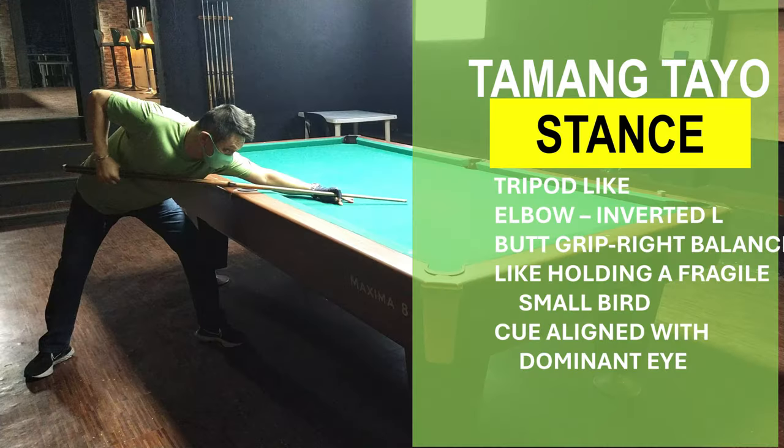Okay guys, these are the things to remember. Recap tayo. Kailangan parang tripod para hindi mabuhay ang iyong pagkakatayo, hindi kagigewang sa kaliwa o sa kanan. Practicein nyo rin yung elbow alignment — inverted L — na dapat parallel siya doon sa taco mo, diretso doon sa cue ball, kusaan mo titirahin yung bola. Tapos yung butt grip mo, maluwag lang. Tama-tama, hindi mahigpit, hindi masyadong maluwag para hindi dumulas. Parang may hawak ka lang na plastic bag o grocery bag, o parang may hawak kang maliit na ibon na hindi dapat mapiga. Yung cue alignment mo, dapat naka-align yung mata mo o yung dominant eye mo doon sa taco mo, na naka-align naman doon sa hawak ng butt mo, diretso sa paa. Isang diretso yung line of shot po yun.